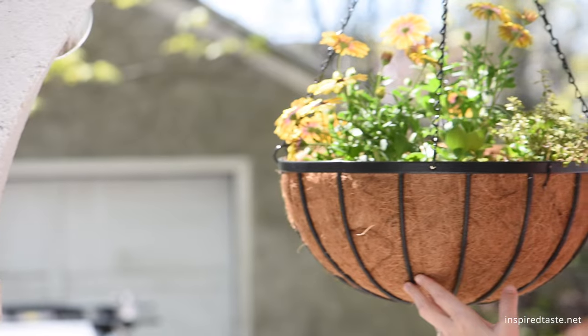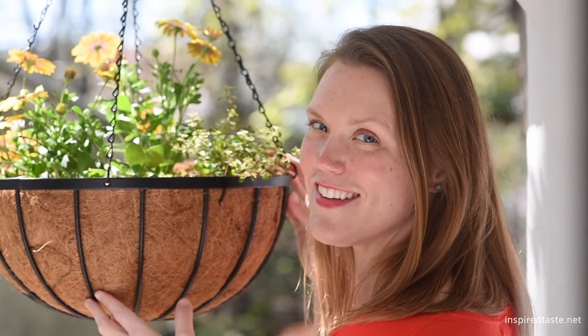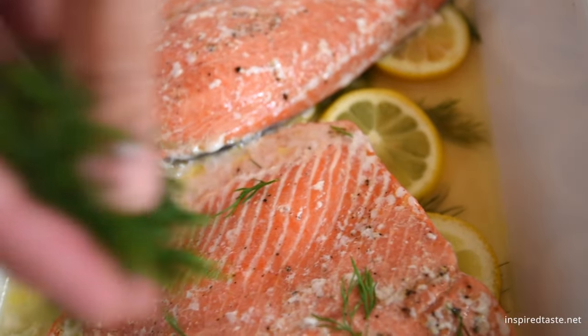We're Adam and Joanne from inspiredtaste.net and welcome to our kitchen. Today we're showing you how to bake salmon. This is one of my favorite recipes and it comes straight out of my mom's kitchen — she used to make this a lot when I was growing up and she still makes it to this day. It is so easy; from sockeye to king salmon, either work, fatty to lean, you can't mess it up. It's really good, so let's show you how to make it.